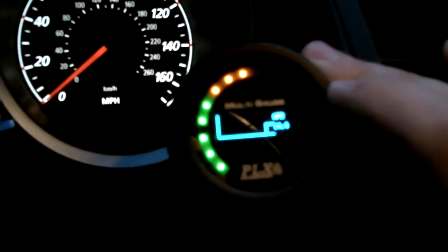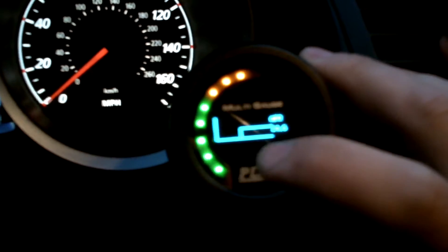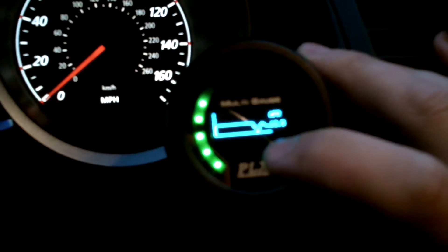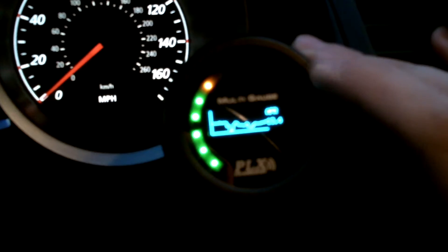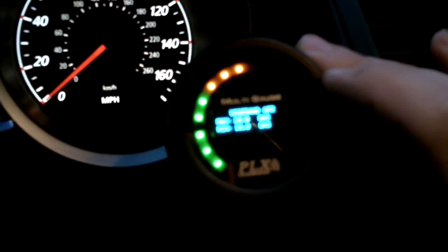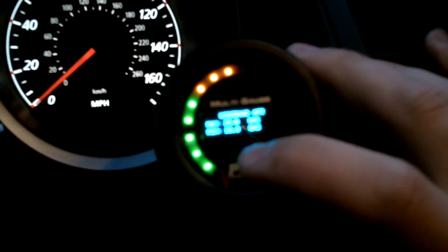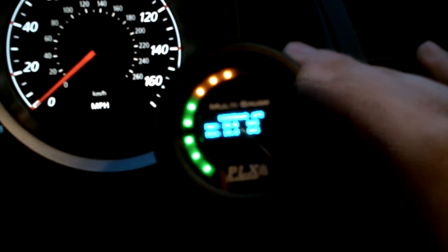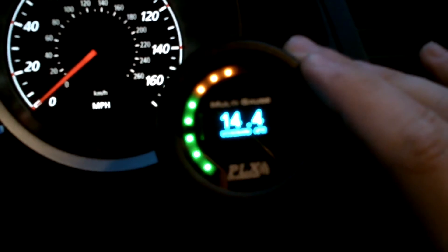If you press the right side of the screen, it changes to a number form for your AFR with a graph form below it. If I press on the gas, you can see it creates a depression or spike depending on what my AFR is. Press the screen again and it gives the max and minimum readout for AFR, with wideband listed at the top and your fuel type — gas in my case. Press it again and it goes back to the main screen.